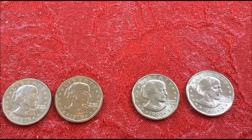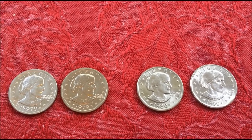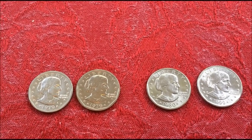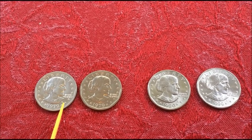If you saw our video on the dollar that should have been, you can see the similarities in the design between that and this coin. Effectively, Frank Gasparro designed the pattern coin